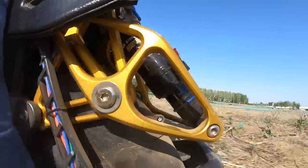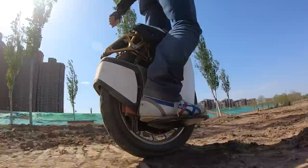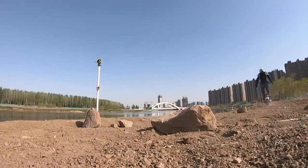If you've never ridden a wheel with suspension, it really is very different. Your legs just don't need to do all the absorbing all the time — it really does eat up a lot of those bumps. I can smash into things and stay in control.